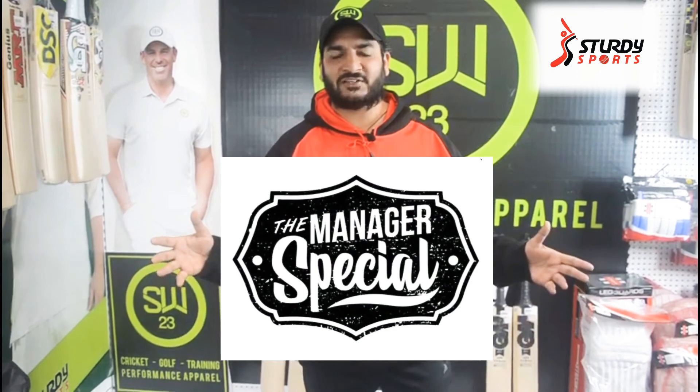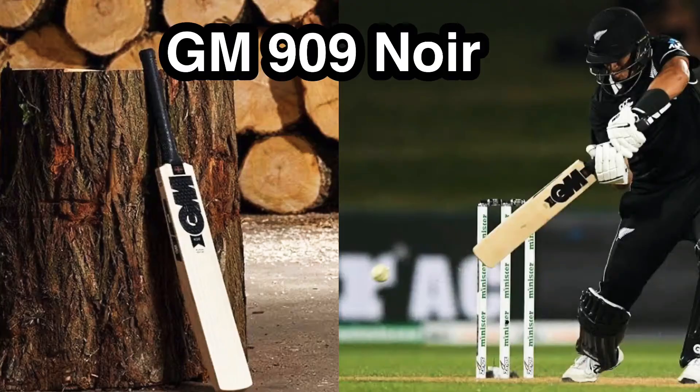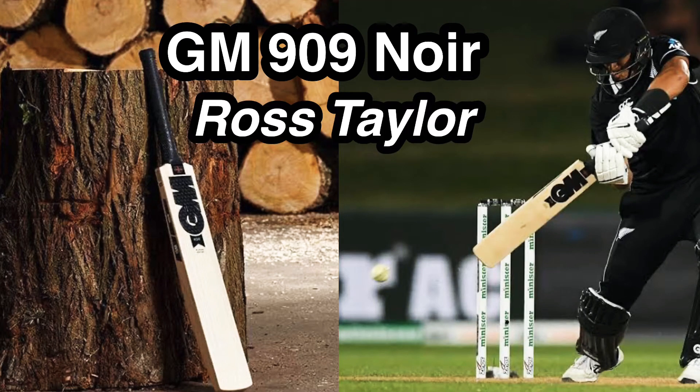Hey guys, Zippy here from Surdy Sports. I'm back for the manager special this week. This week we're coming up with the GM 909 Neuer bat, which has been used by former cricket captain of New Zealand, Ross Taylor.